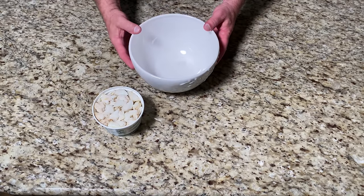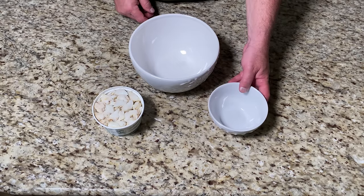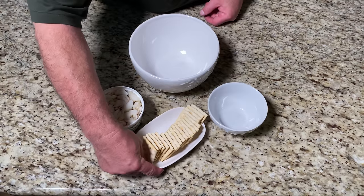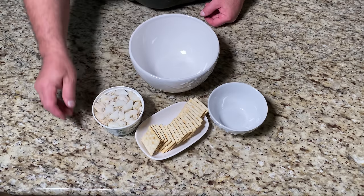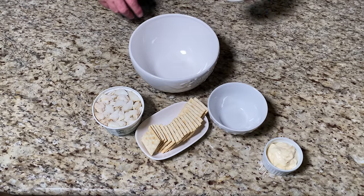We're going to need a medium sized bowl and a small bowl. The ingredients include 20 saltine crackers, a half a cup of mayonnaise, and one large egg.